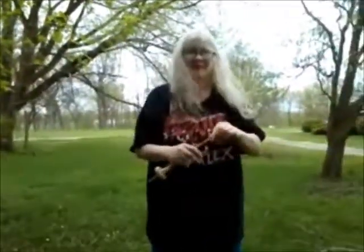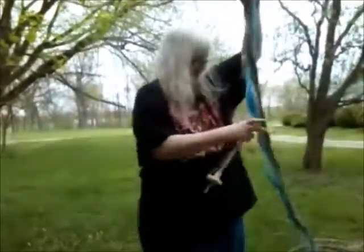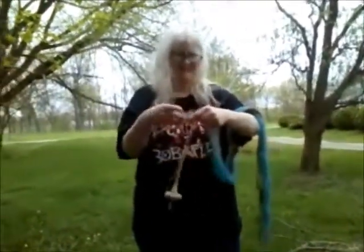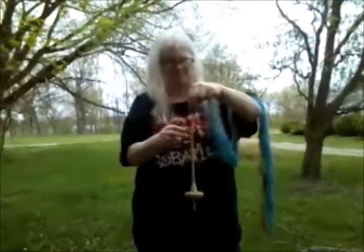There's my drop spindle. I have a leader on there — that's what that string is. And I'm dropping the leader, making a half hitch around the spindle shaft. Now we're going to pull one end of the roving out a little bit and tuck it through the loop in the leader and spin.